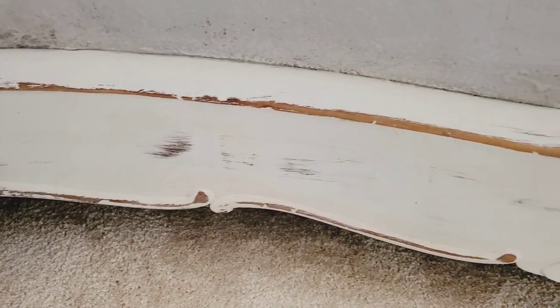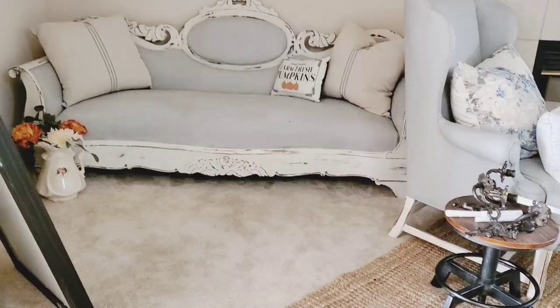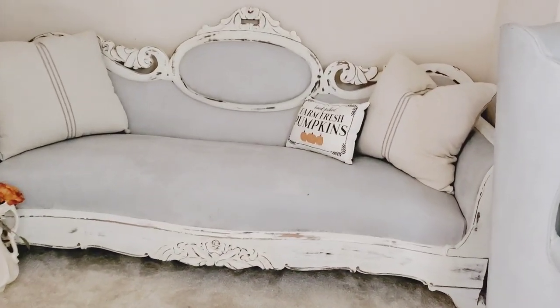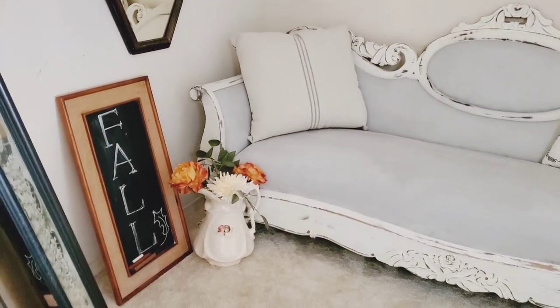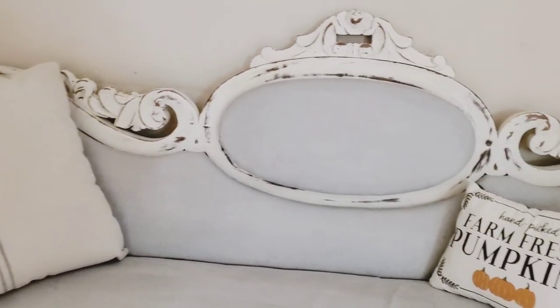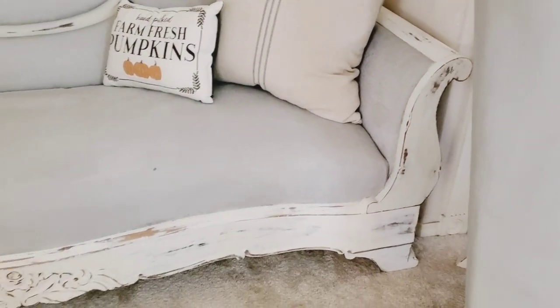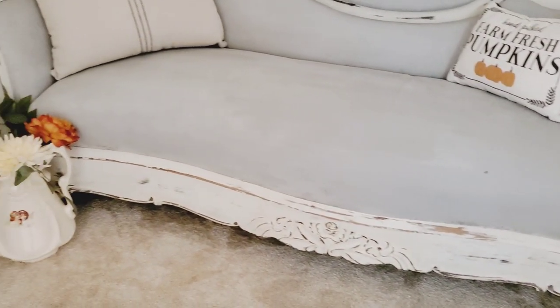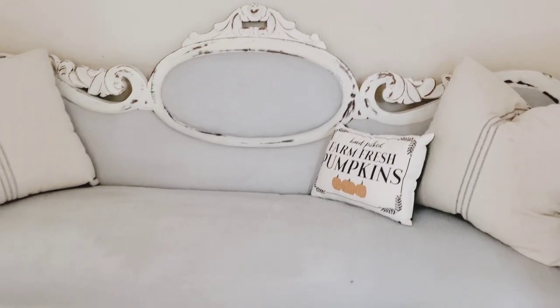I just think it looks so amazing. Are you guys still overwhelmed that I painted an antique piece of furniture? I hope not. One of the final things I did was take a wet cloth and wipe down the entire sofa to remove any dust left over. I hope you guys really like this project — I think it turned out so gorgeous. Thanks for watching, have a great week, and see you next time. Bye for now!